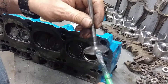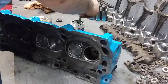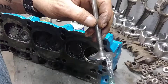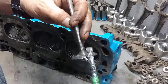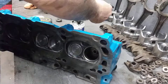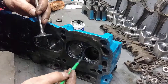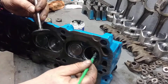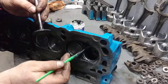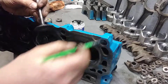You put a little bit — you dab some here on the valve, like this. Then you put some on the seat right here, all around. There you go.